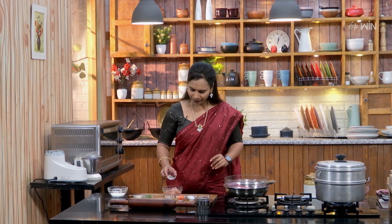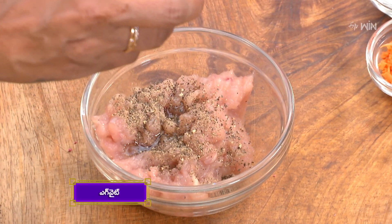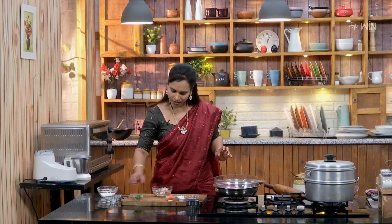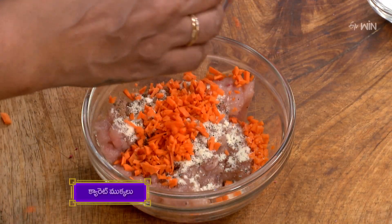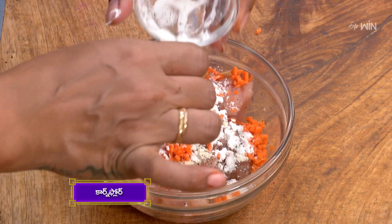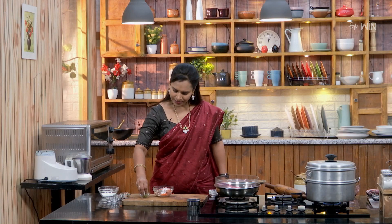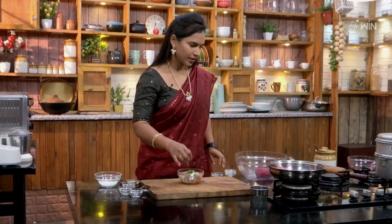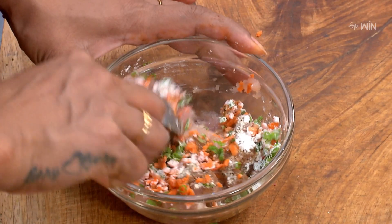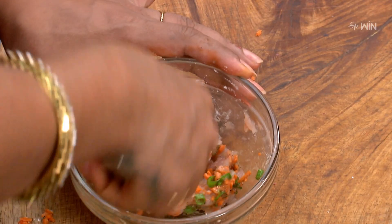There is chicken keema — we add the chicken keema, add the egg, add some aromatic powder, add some carrot, add the corn flour, add some soy sauce, add spring onions, add the beans, and add the oyster powder.